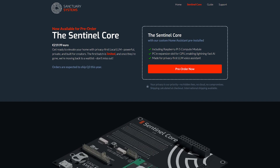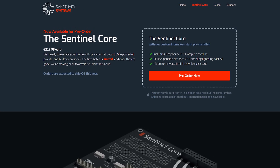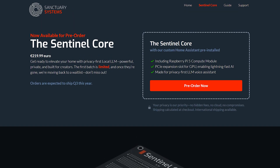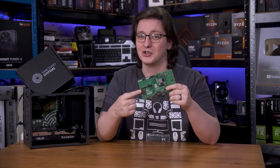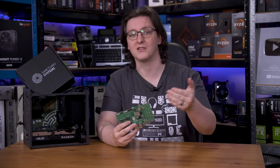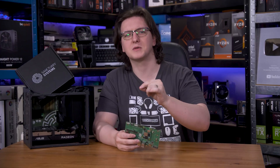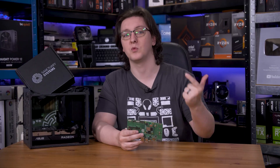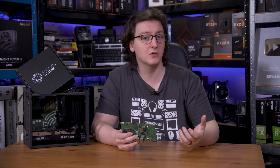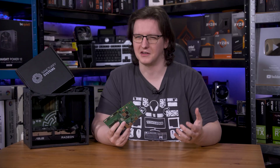You might wonder why you would pay the premium price tag of €219.99, or about £190 right now, when a CM5 and an I/O board will set you back just over £100. Well, the short answer is: one, the I/O board doesn't let you connect a GPU to the Pi, at least easily anyway, and two, you're not just buying the hardware but the full package. Sanctuary Systems' custom fork of Home Assistant not only comes pre-installed and ready to use, but has graphics drivers built in, and a GPU-accelerated version of Llama and Whisper ready to go. That fork is still being improved, bugs fixed, and more features will likely be added too.